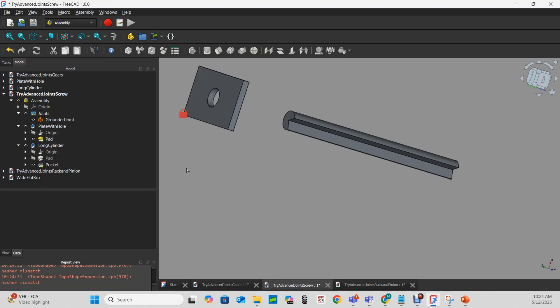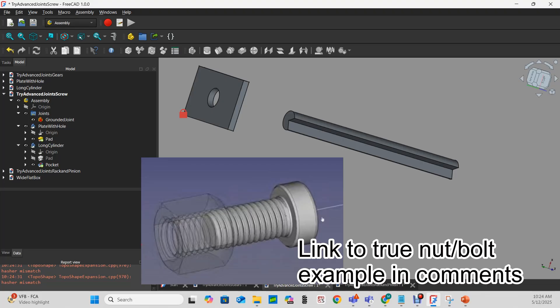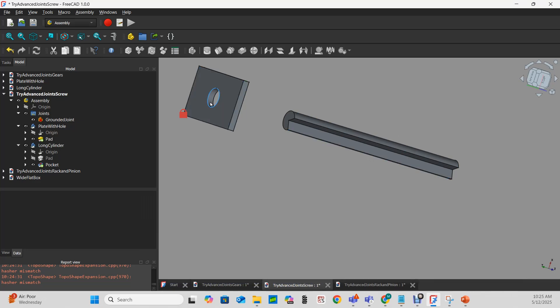Now let's move on to the screw joint. This is what you'd use to mate a nut and bolt if it was really critical to have the bolt screw into the nut precisely. I've loaded the same cylinder, which is like my bolt, and the plate with a hole, which is like my nut. The plate with a hole is grounded — I've grounded the part that is not rotating.